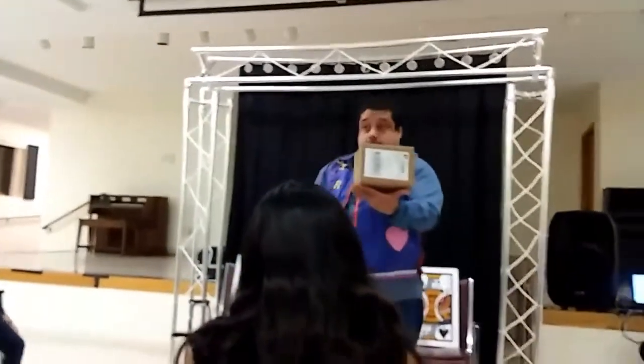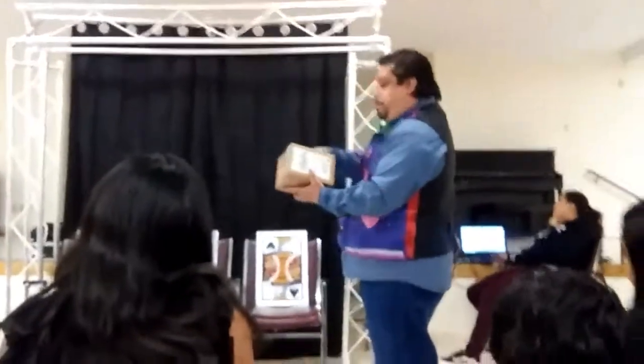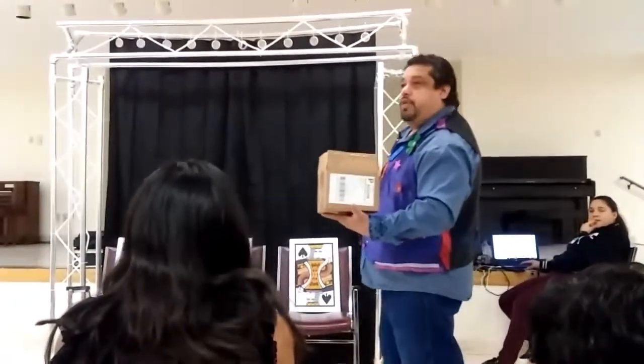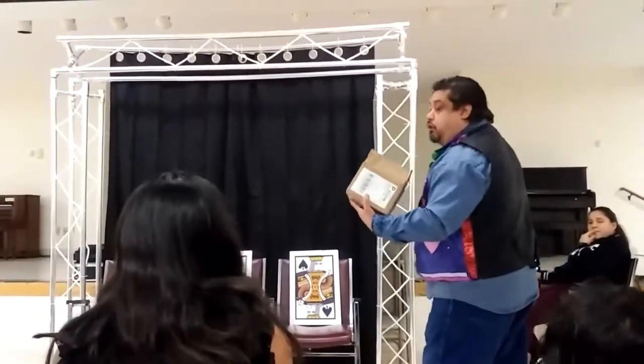Do you guys want to practice it with me? Yeah! I'm going to show you how this magic trick works, okay? First of all, I'm going to open it. I already got the CD in there, all right? So I want you guys to make for the magic trick.